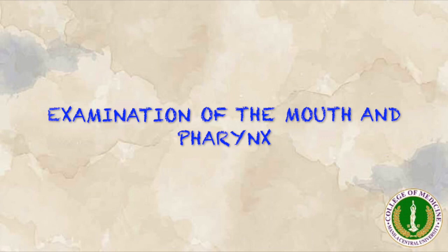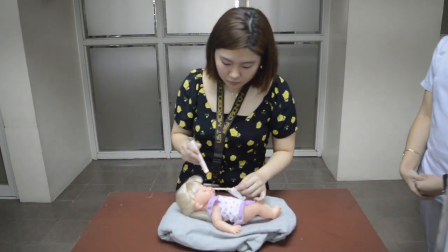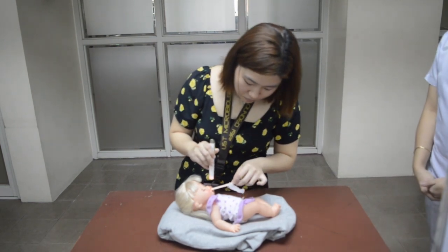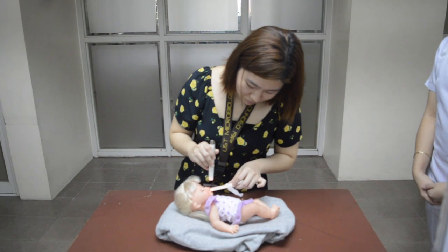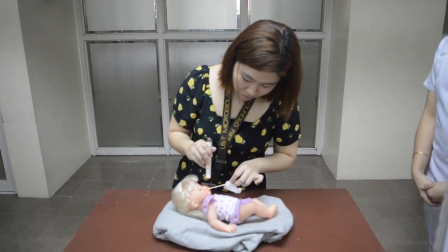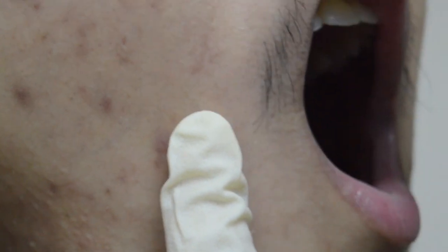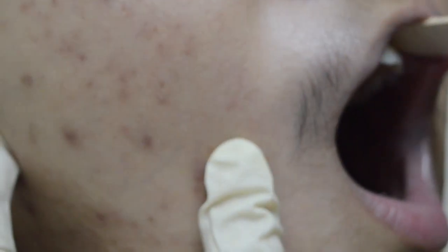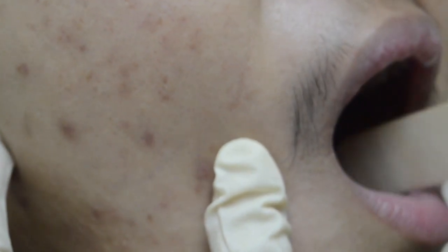Inspection of the mouth and pharynx is usually best done while the child is crying. Use a flashlight for inspection and palpation. No teeth will be observed, but you will notice small pearl-like cysts called Epstein pearls along the alveolar ridge or centrally on the hard palate.